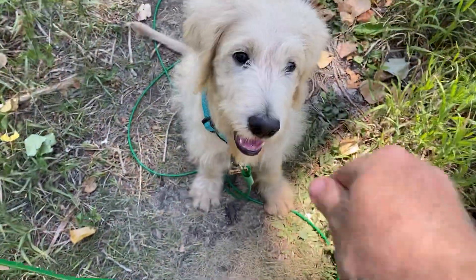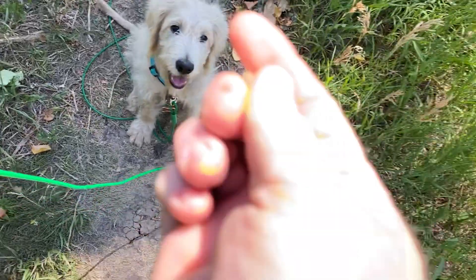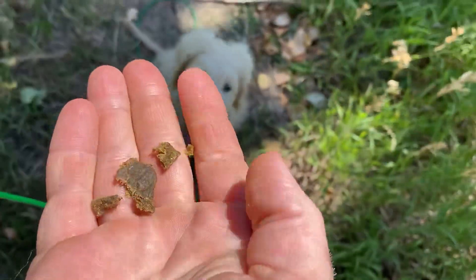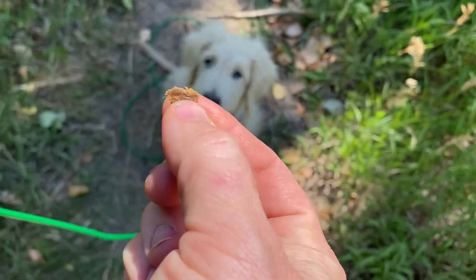Hi little one. So we're out here just doing a little Smart Times 50. This is basically where I just take a bunch of those little treats and I'm breaking them up super, super small — bite-sized little morsels.